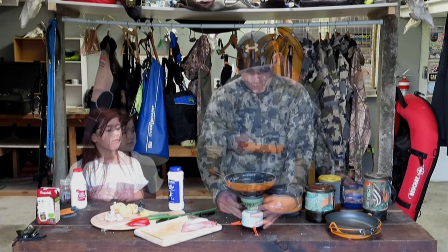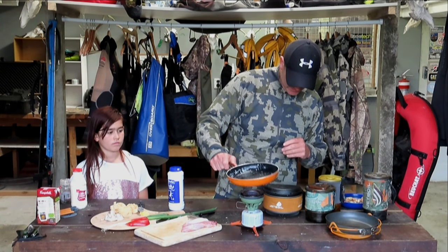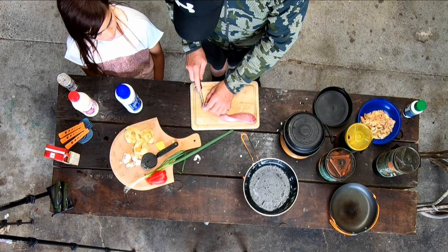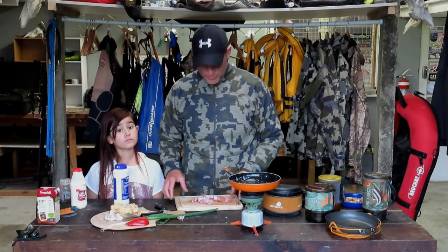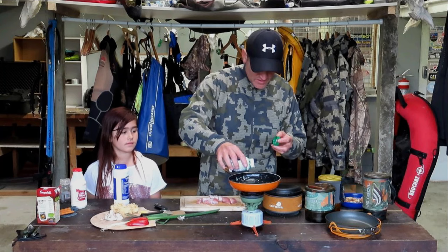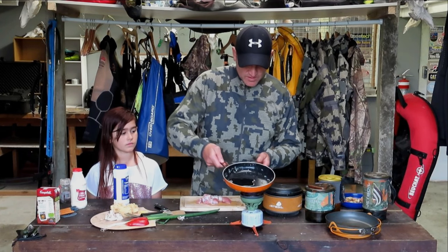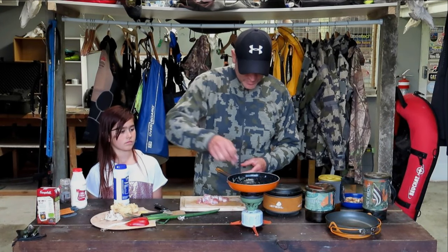Alright, so just put that in a bowl and let that cool down. Just heat that pan up again. Now we're going to cut up the big steaks into medallions. We've got our saddle, our back steaks, all diced up. Add a little bit of oil to the pan and heat that up.